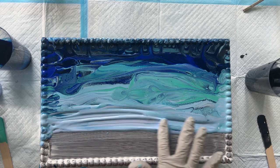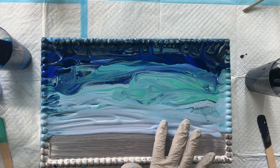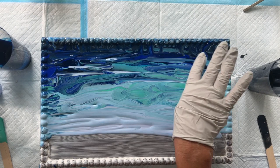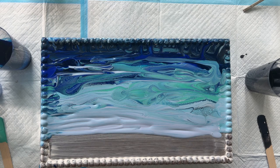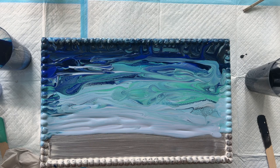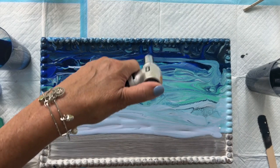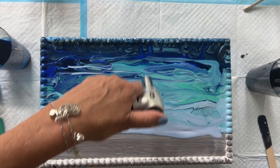I'm going to completely let this dry. Oh gosh, this is so so pretty. I'm going to let that dry and then put the beach on and the resin. I'm going to give it one more blast of the heat gun and then see you when it's all completely dry.